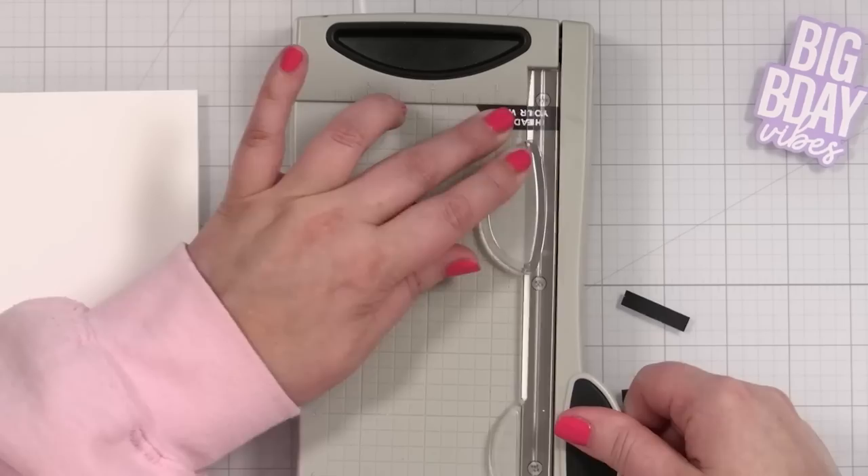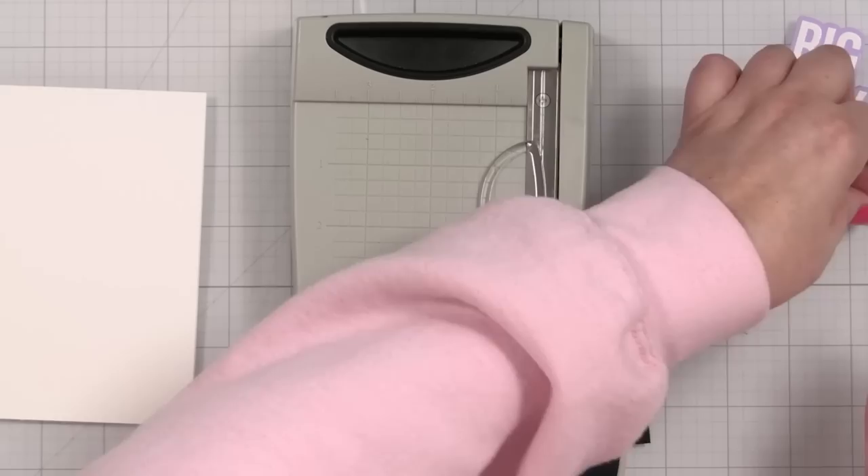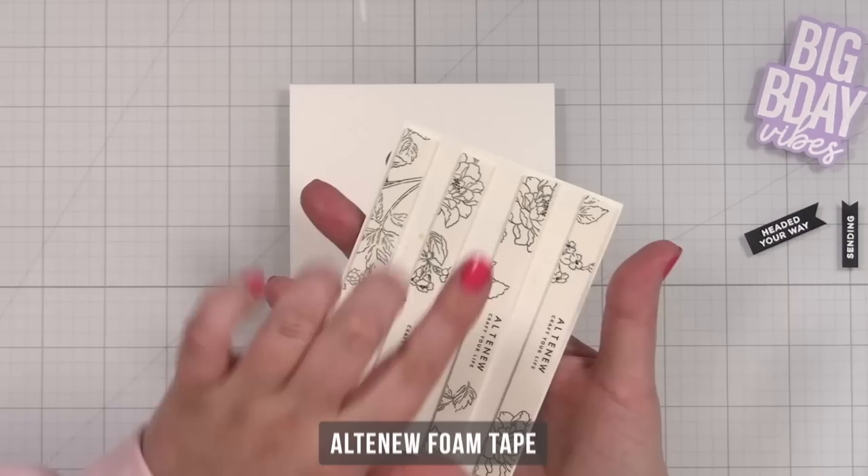I'm going to score this at five and a half inches — this is 11 inches by four and a quarter. Give that a fold and I'll take my Teflon bone folder and give that a nice press. I will tape that closed so it doesn't pop open. I'm using my little mini trimmer to cut down these little banners that I stamped and embossed — I used some Simon Says Stamp black cardstock for these.